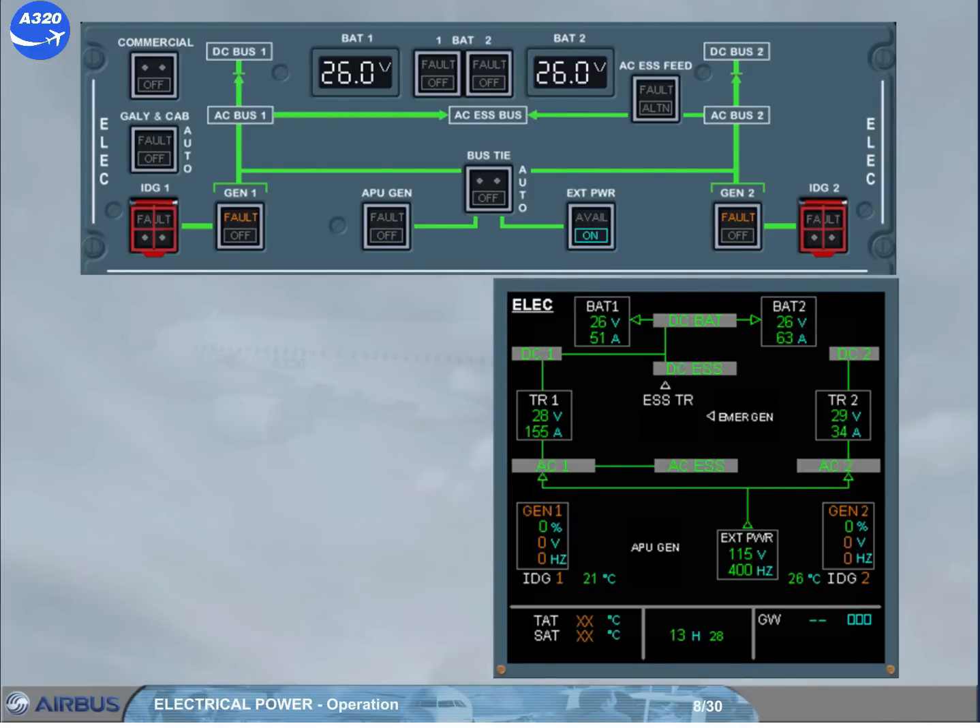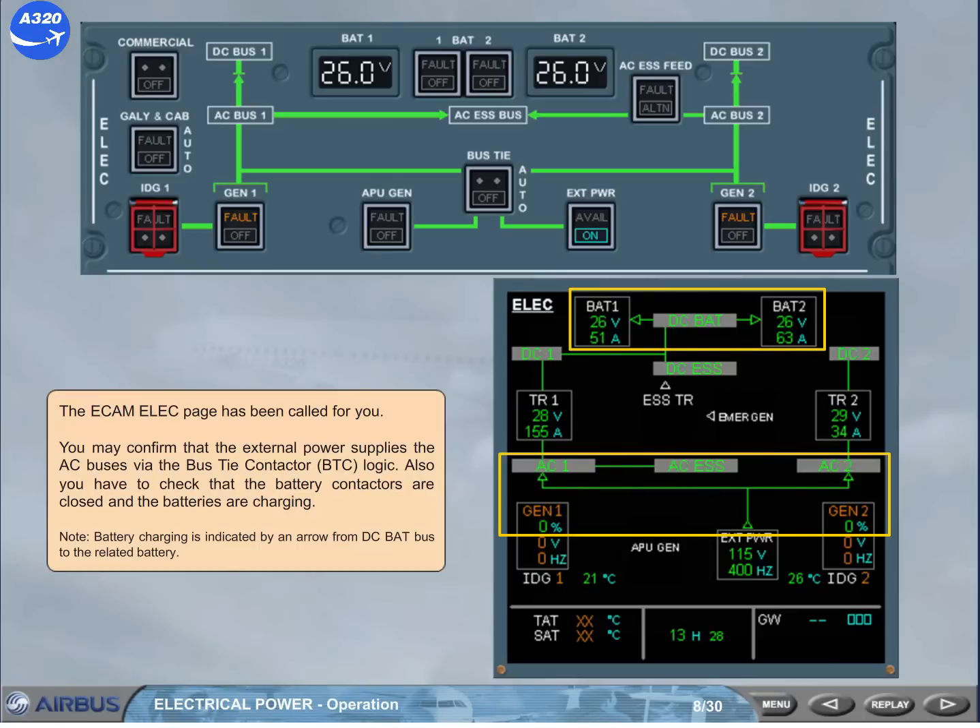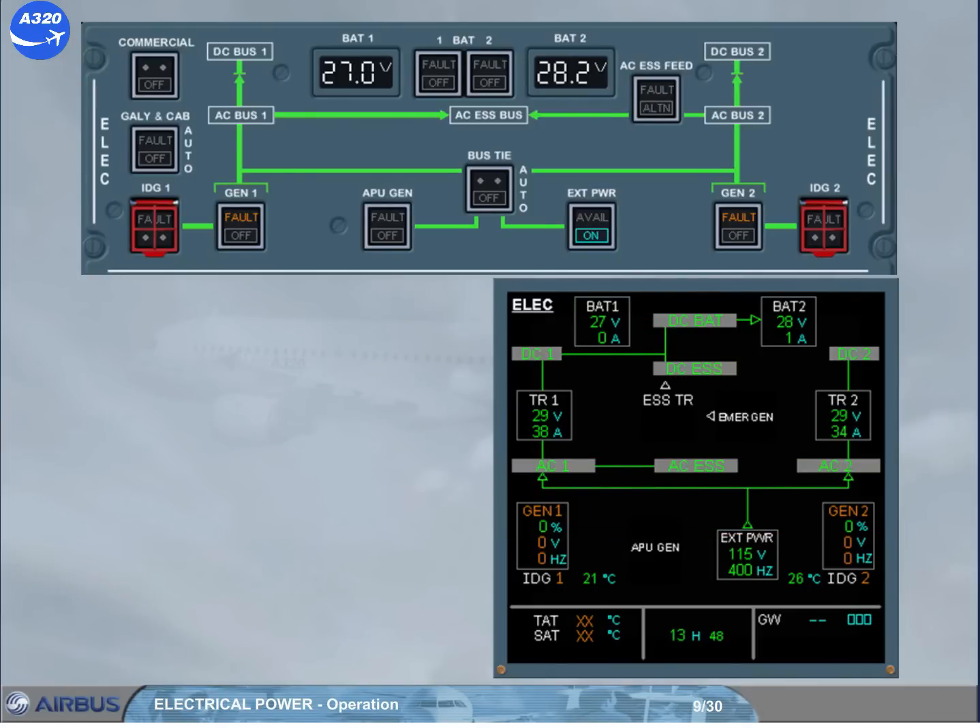You may confirm that the external power supplies the AC buses via the bus tie contactor BTC logic. Also, you have to check that the battery contactors are closed and the batteries are charging. Note: battery charging is indicated by an arrow from the DC BAT bus to the related battery. Now, 20 minutes have elapsed, and you should check that the battery voltage is above 25.5V. For that, battery 1 and 2 must be set to off, and the related voltage must be checked on the ELEC panel. On the eCam ELEC page, notice the DC BAT bus indication due to both battery charge limiters not operating, with the DC BAT bus still supplied by DC-1.